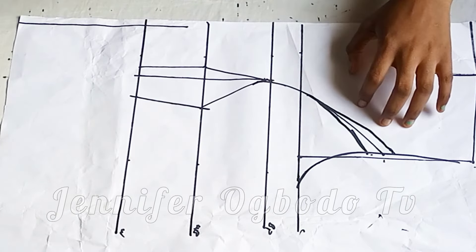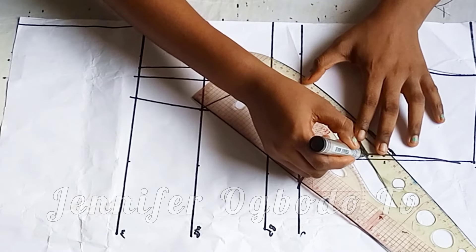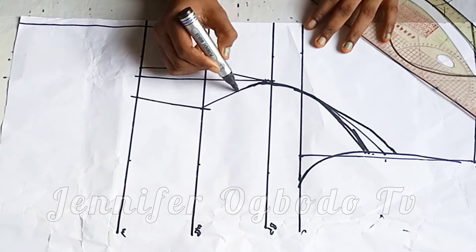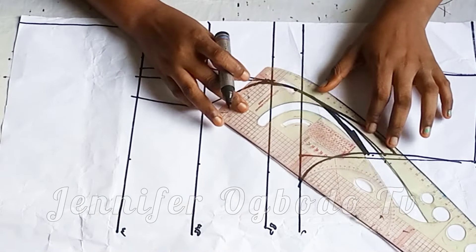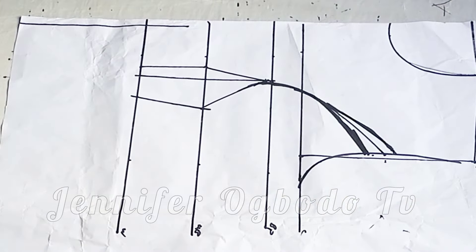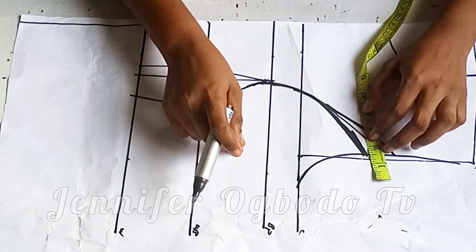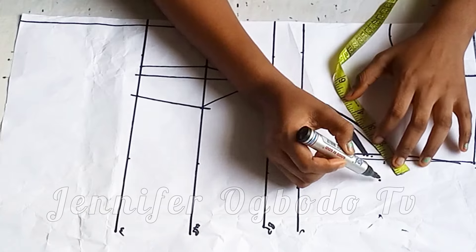Now you can see we have three strokes of line at the armhole part. The one at the middle is not going to be needed anymore — it's going to be cut off. After making this visible, the next thing to do is to extend this shorter one. If you don't extend this you are going to have a shortage.